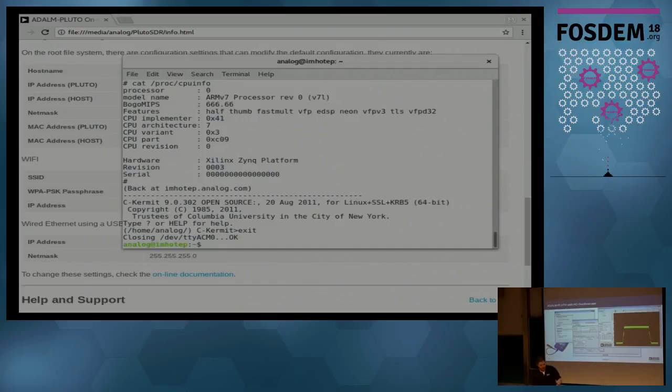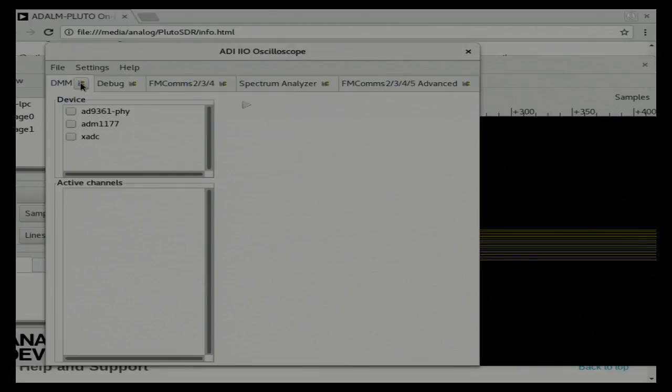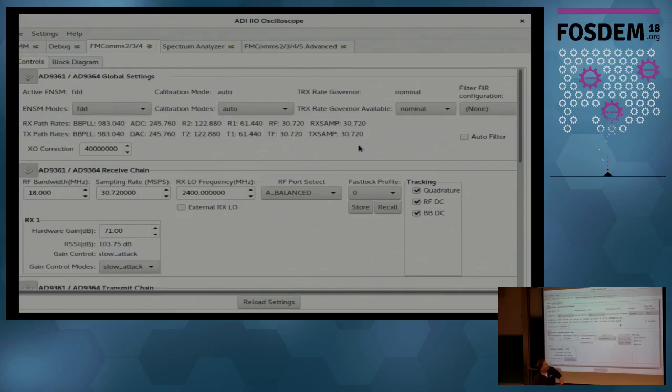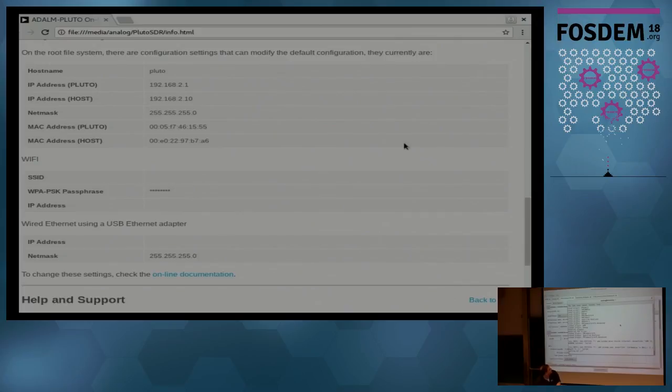One of the applications is the IIO oscilloscope called OSC — a small GTK application that lets you interact with the basic pieces. I can go to the FM comms profile and change all the receive and transmit settings. It gives you access to every part of the device, including FastLock profiles, quadrature correction, and those kinds of things.